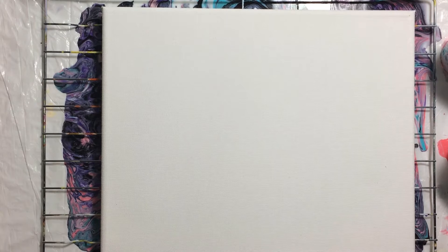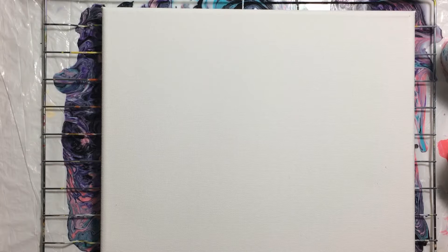Hi everyone, it's Evie with another acrylic pour. I'm going to do a two cup pour this time, or maybe a three cup pour. I really need to watch how much paint I put in the cups, because last time I did a three cup pour and I had enough paint for three canvases. I can still do a three cup pour, I just need to cut back on the amount of paint.